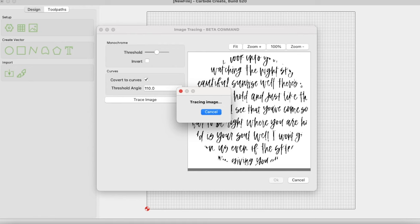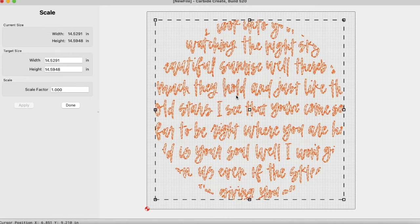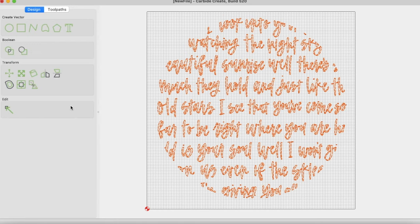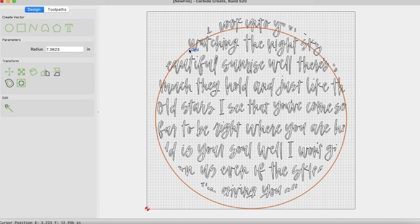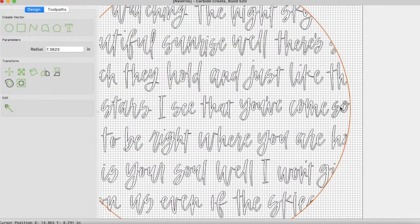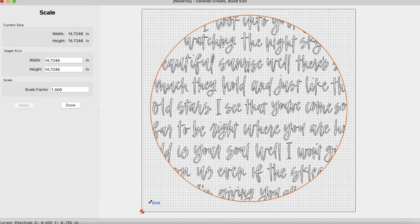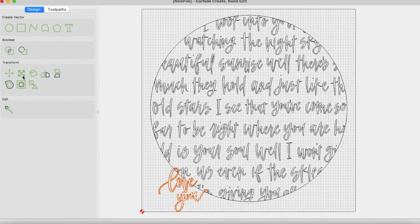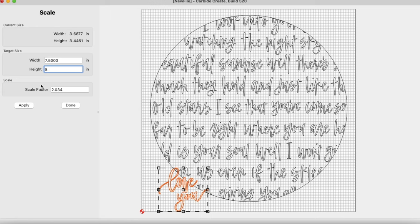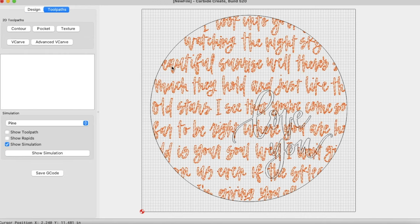Taking my design over to Carbide Create, I decided to use the trace function right there in the software instead of using Illustrator, and I was so happy to see that all the details of my lettering were still there — none of it was lost in the trace. Here I'm creating a circle path for the contour so my circle will be cut out. I'm using a 16-by-16 piece of Baltic birch plywood, about a half inch thick. I liked the variation of the plywood with the MDF lettering, and since I'm carving words into it, I wanted a stained piece with lighter wood showing through once it's carved.